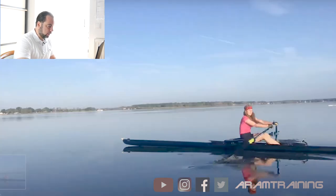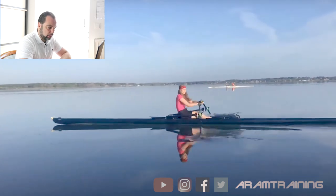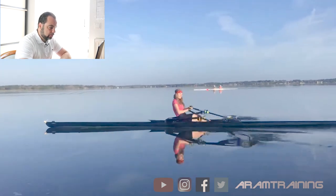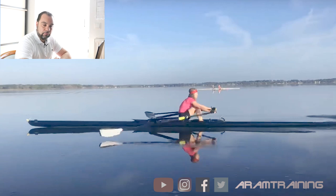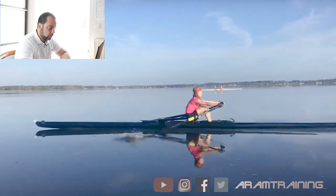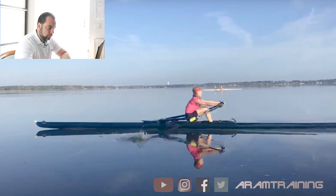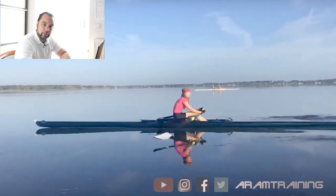Debbie, I think you're rowing in excellent style. Considering the fact that you haven't rowed a long time, there is a lot of good to talk about. However, as my athletes know, I'm not here to praise — I'm here to give constructive critique and this is what I'm going to do. First thing, let's look at the symptoms. Symptom number one, and this starts right before the catch.